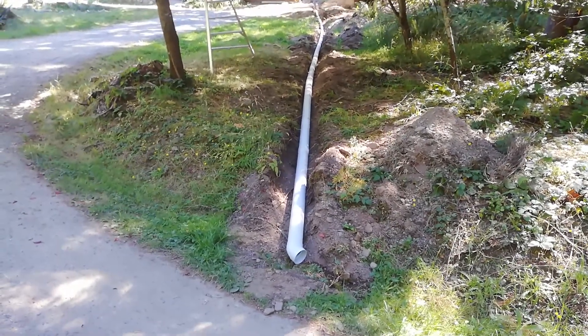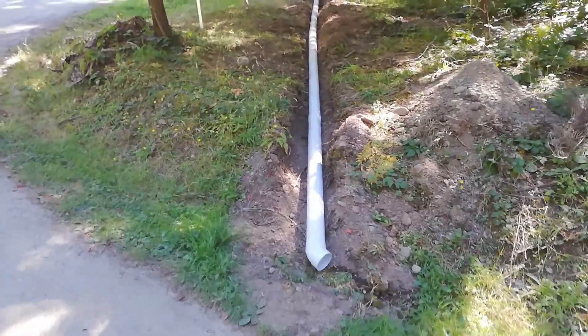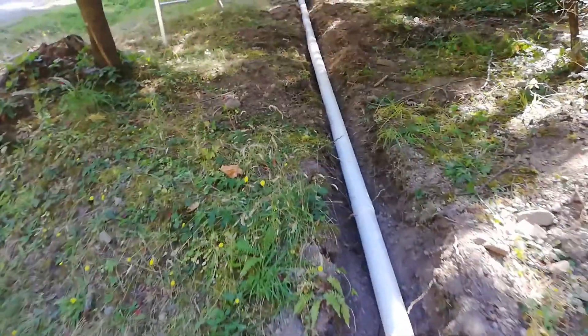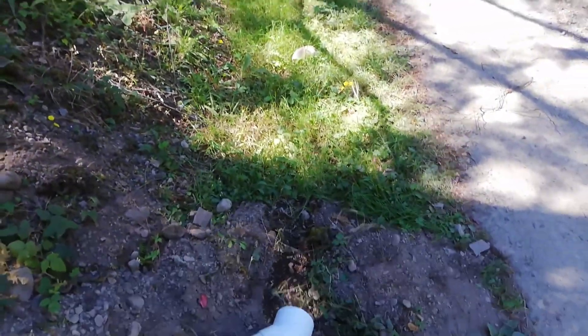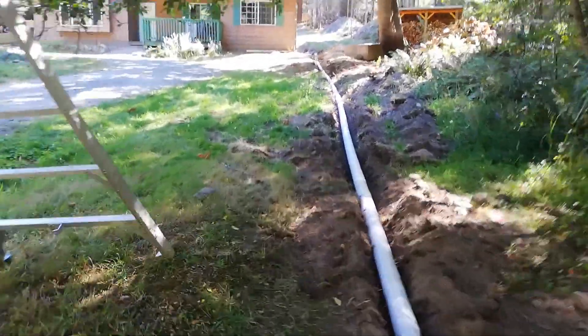Pretty much done with the drainage pipe — all that remains is covering it up. I'm going to show the whole extent of it. This is the driveway end; it dumps down into this ditch, which takes it down to Rainbow Road. You can see the house up there.